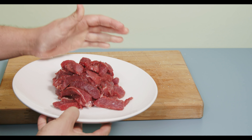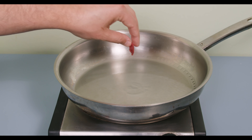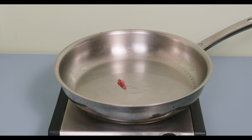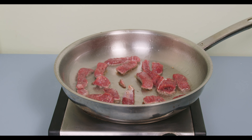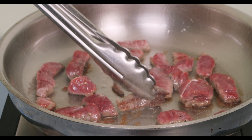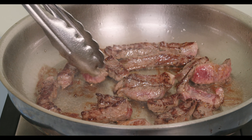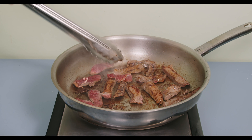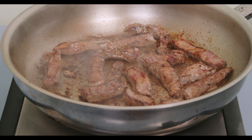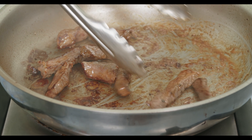Heat up a pan over medium-high heat and add in a little neutral oil. Add in some test steak to see if the pan is hot enough — if it sizzles, you're good to go. Add in the strips little by little, and really make sure you don't overcrowd the pan or it's going to leak out excess liquid and turn into a mushy puddle of goop. Work in batches, frying about half the steak strips at a time. After about a minute, flip and fry the other side. Once the strips have a nice color and are cooked through, remove the steak. The bottom of the pan will collect caramelized steak juice — this is known as fond and it's 100% pure flavor.